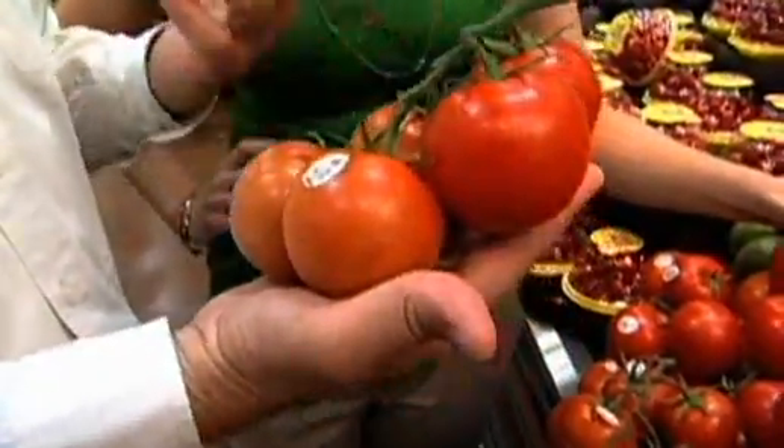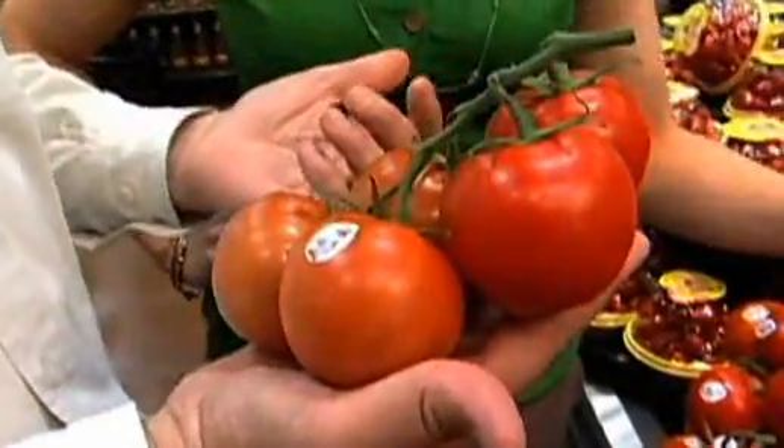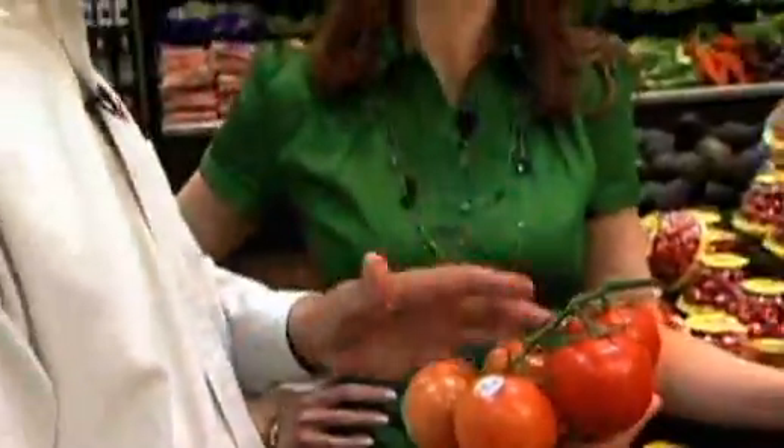One thing that's commonly misunderstood is people tend to put tomatoes in the refrigerator. That's not good — you don't want to do that. Anything below 55 degrees causes them to break down, they get mealy, they actually lose their flavor. So you want to keep them out on your counter.